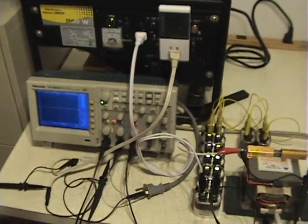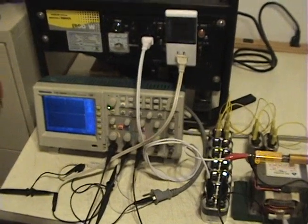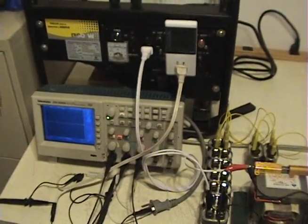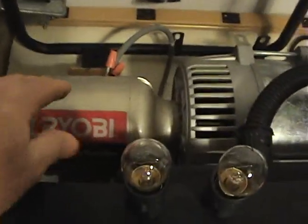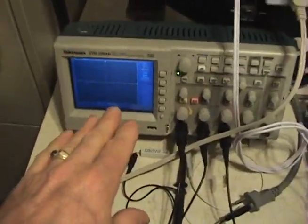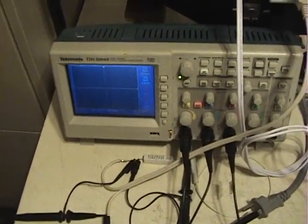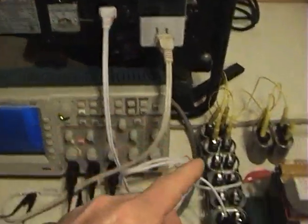Hi everyone. This is a test that I promised to do for Stefan Hartmann at the OverUnity Forum. He was interested in seeing a scope attached to the prime mover of my generator — this motor here — and looking at the scope data, waveforms, to determine the power going to the induction motor and to see what happens when I put the circuit under load.